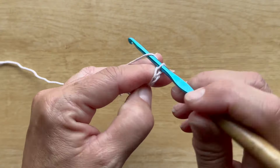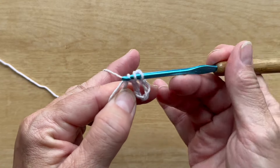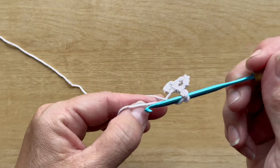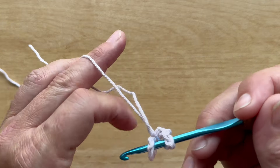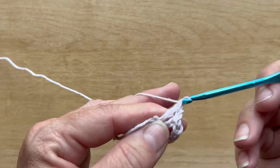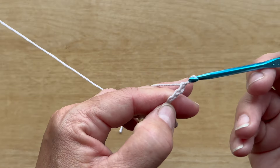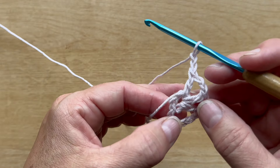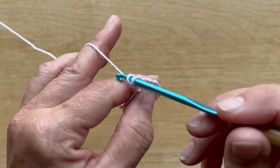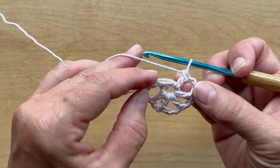Row one begins with a chain five, which counts as a double crochet chain two, then a double crochet in the ring. Double crochet is: yarn over your hook, insert your hook in the ring, yarn over, pull up a loop, yarn over, pull through two loops on your hook. Continue with chain two, double crochet in the ring until we have six double crochets and five chain two spaces.